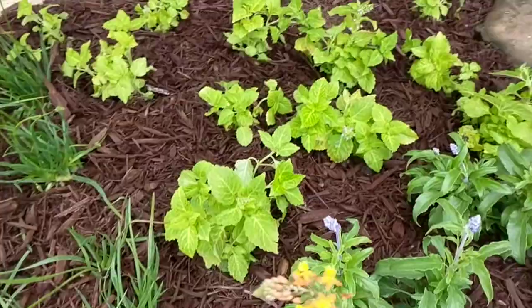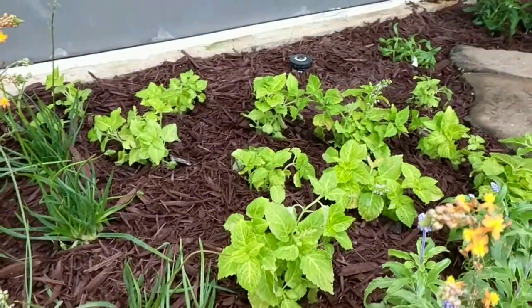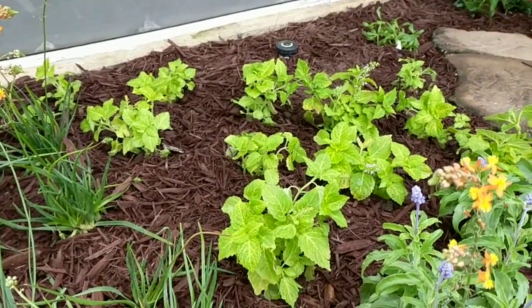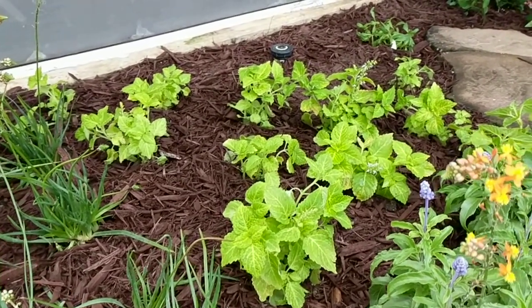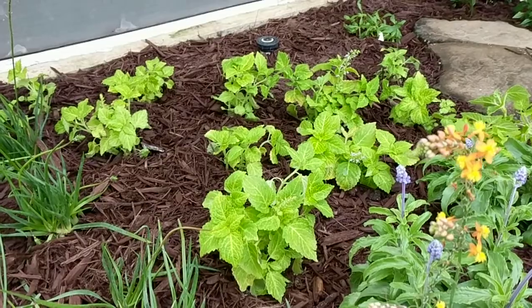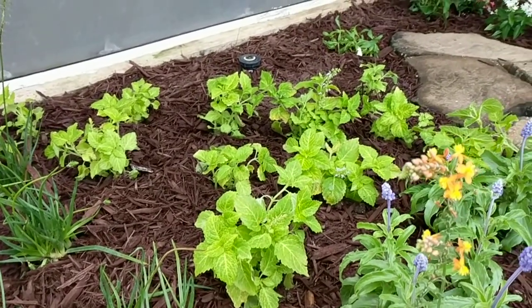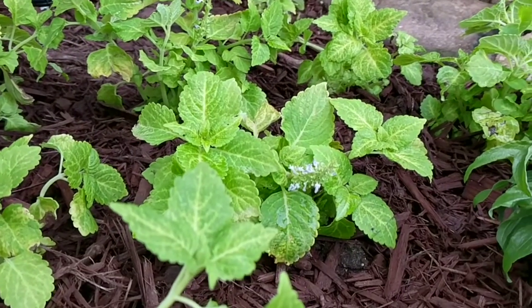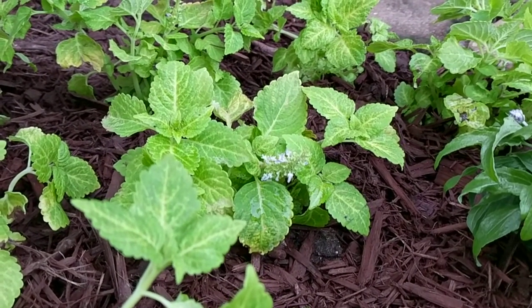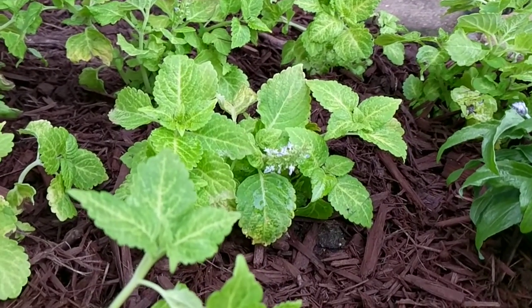These guys back here are coleus. This particular variety stays pretty short — a foot or less. The lime green color is pretty nice, and you'll notice that they will flower. They'll produce some flowers if you don't deadhead them, and those flowers will attract pollinators.